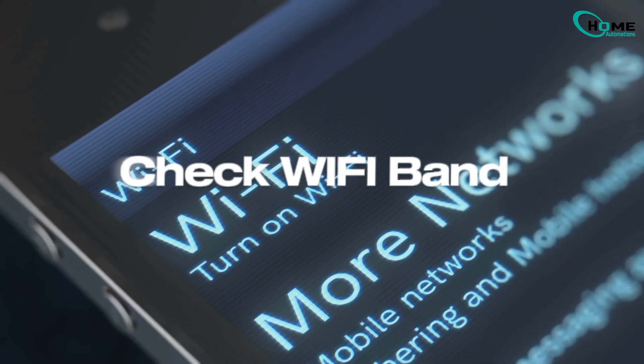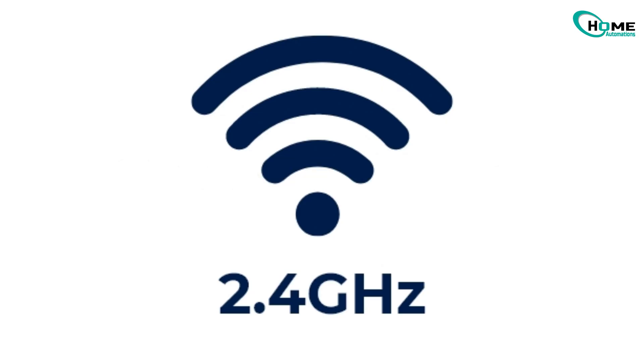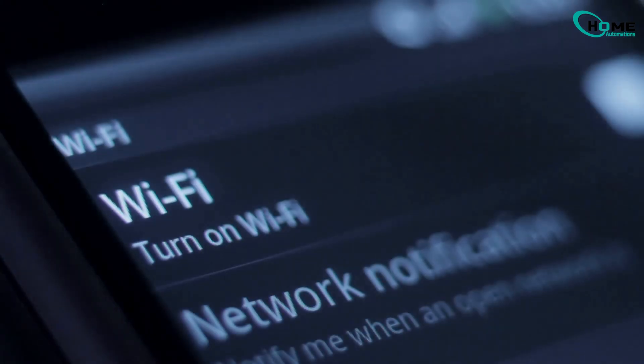Blink only supports 2.4 gigahertz Wi-Fi, not 5 gigahertz. Make sure your device is on the right band. Switch your Wi-Fi network if needed.